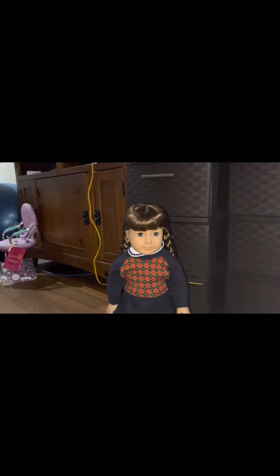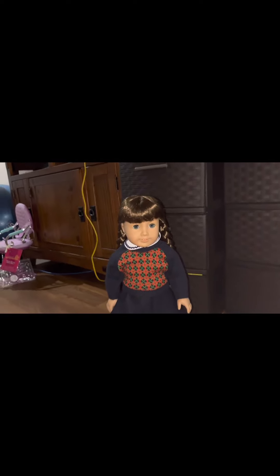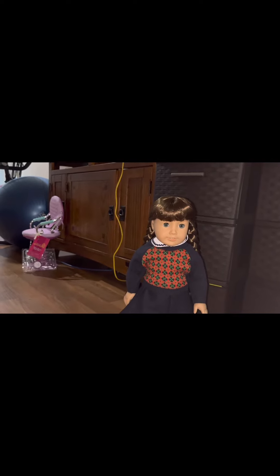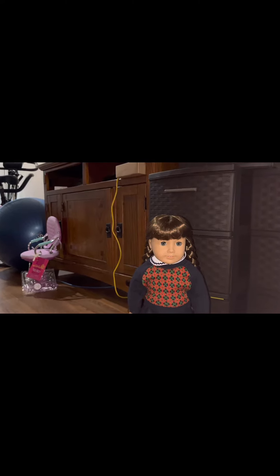Hey everybody, it's Blind Dolly Girl! Welcome back to my channel where we review dolls and toys with our hands. Today we have joining us little miss Molly McIntyre, all the way from 1944.